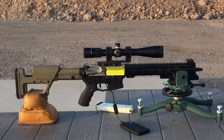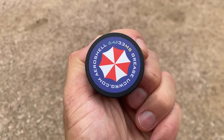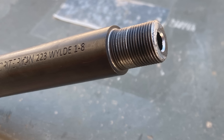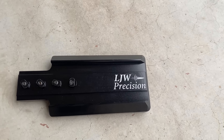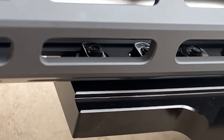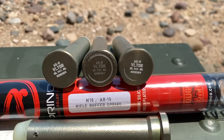Next we'll go over the rifle and range setup and then get to shooting. The barrel was fit into an inspected upper receiver. The barrel nut was torqued to 40 foot-pounds after greasing the threads with Aeroshell 64. The handguard is free-floated, and no muzzle device is used to prevent possible interference. A 3-inch bag rider was attached to the front of the handguard to fit the front rest, with short screws used to avoid contacting the barrel.